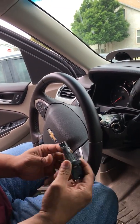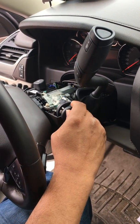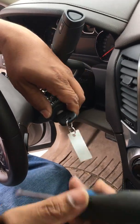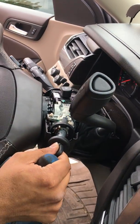So now basically we're just going to insert this into the ignition cylinder. Hopefully it'll go in with no problems, which it probably won't, so we're going to have to play with it again and get the tumbler to where we need it, which is basically about right there.